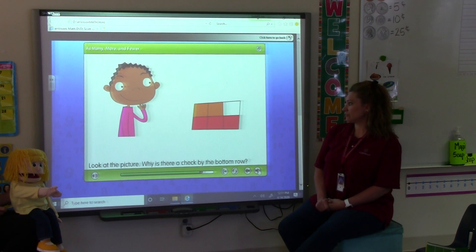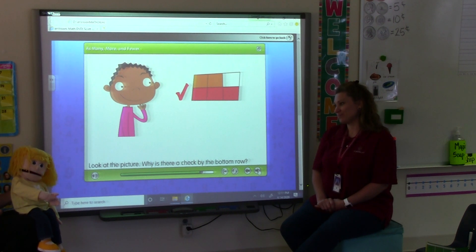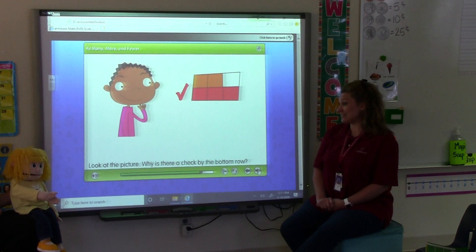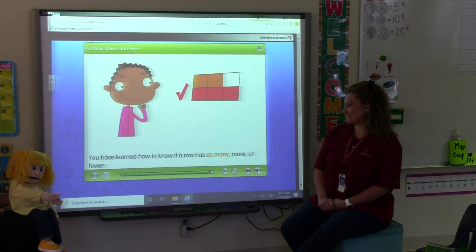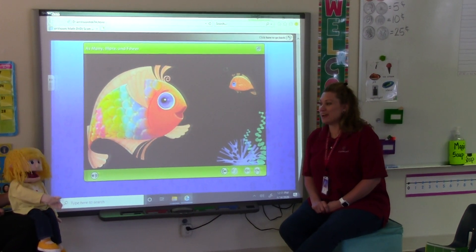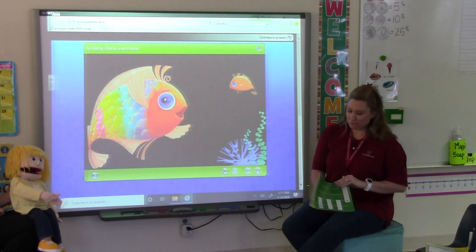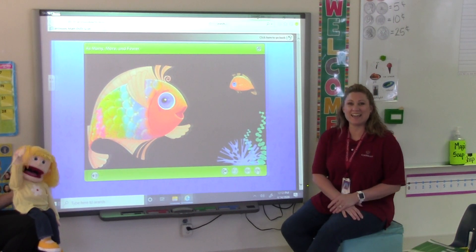Look at the picture. Why is there a check by the bottom row? Why do you think they put a check by the bottom row? Maybe because it has more? I think you could be right. It means that the bottom row has more. You have learned how to know if a row has as many, more, or fewer. Great job, Penelope. This lesson goes with Worksheet 16-1. Have a great day. Bye.